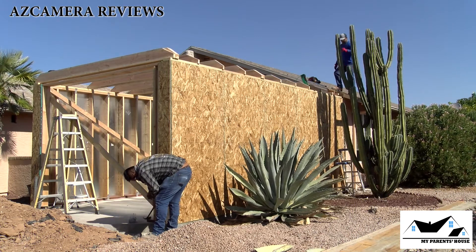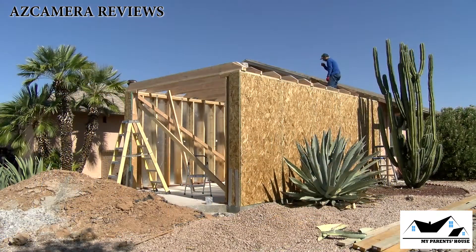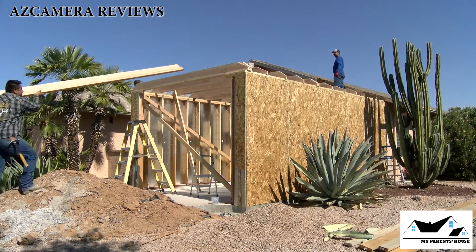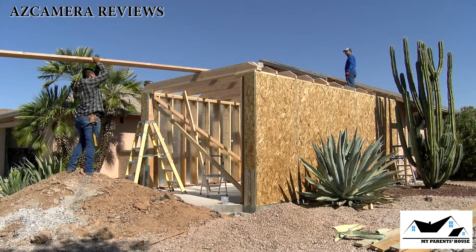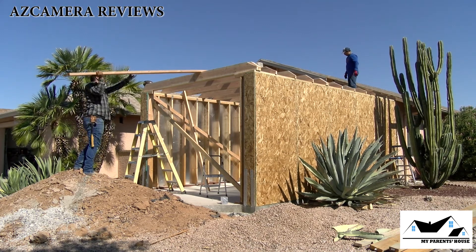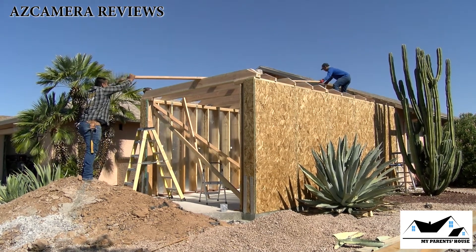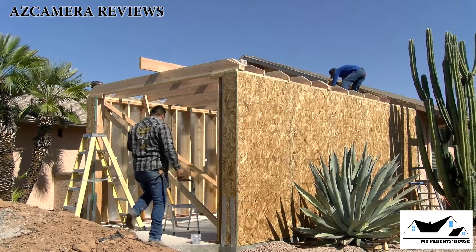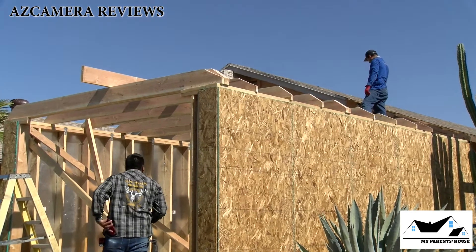As you can see, the ceiling joists are almost in.